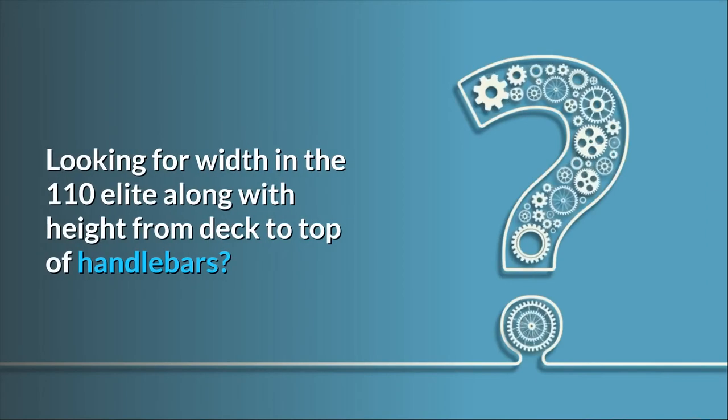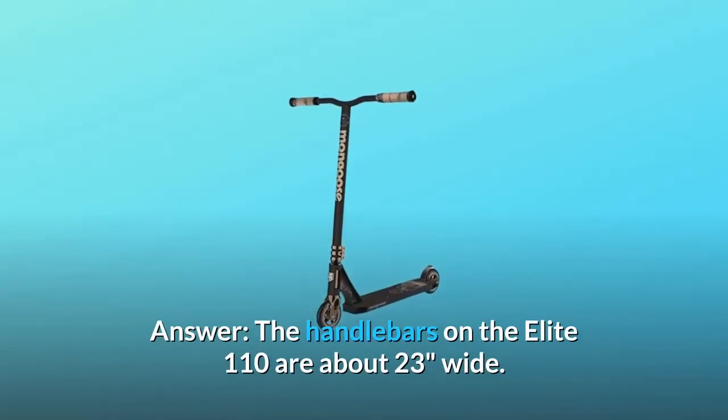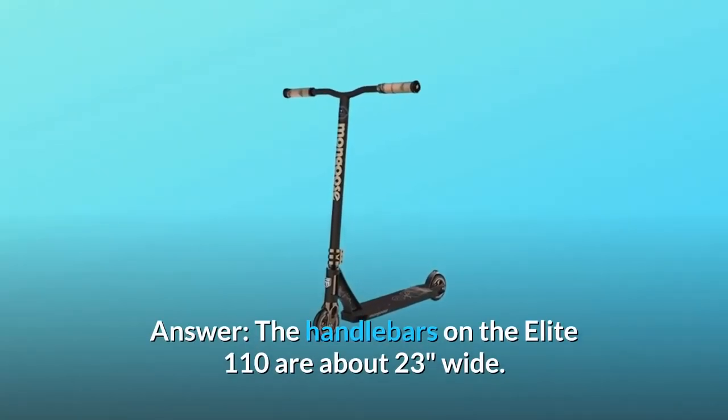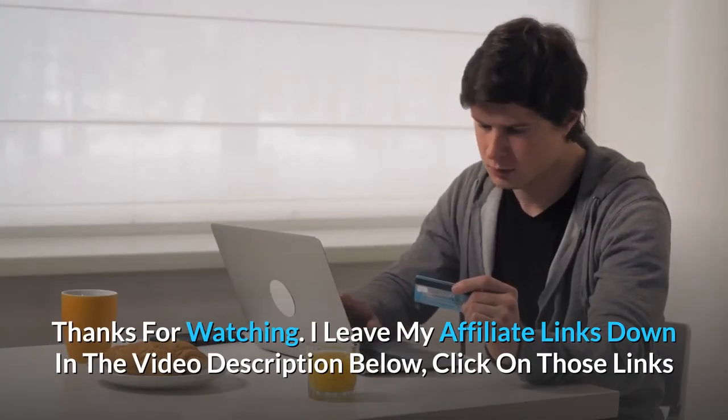Question two: are the handlebars the same width on all models? Looking for the width on the 110 Elite along with height from deck to top of handlebars. Answer: the handlebars on the Elite 110 are about 23 inches wide.